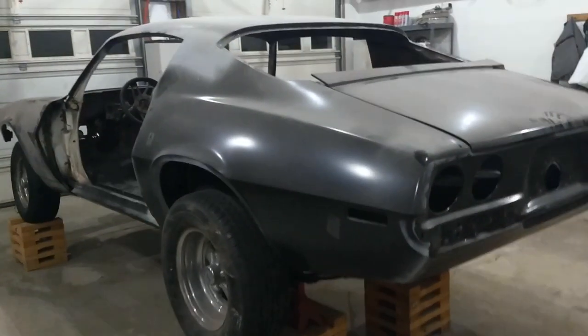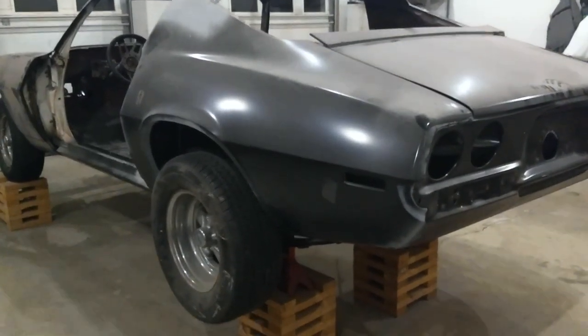In this video I'm just going to give you a quick run-through of the car, show you some of the work that's already been done by myself, talk a little bit about the car, and share some of the plans. Let's start in the rear of the car and work our way around.